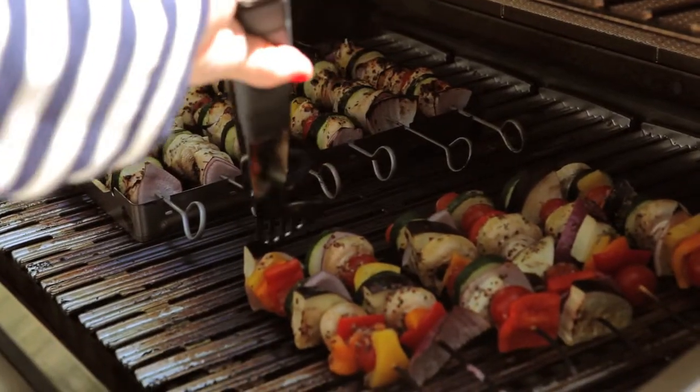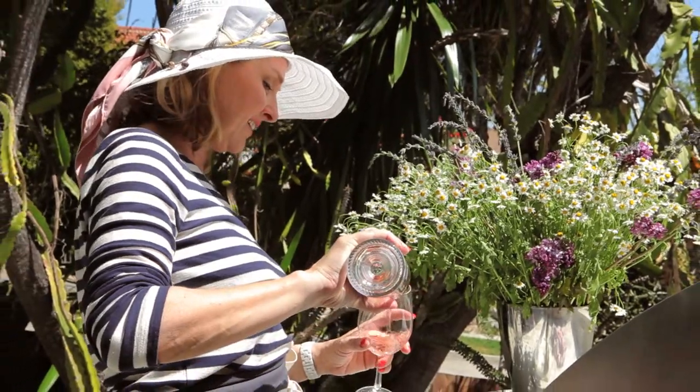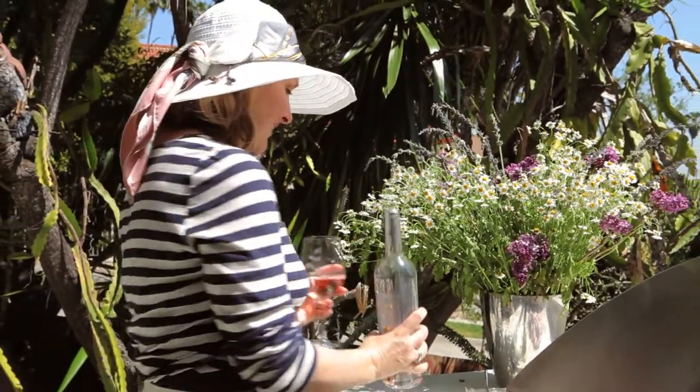That's good. So whilst that cooks, I'll pour myself a little glass of rosé. This is officially now rosé corner. Cheers.